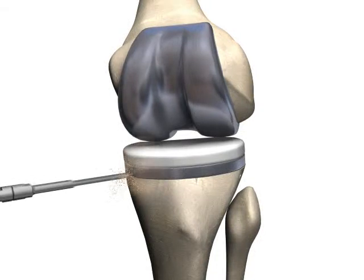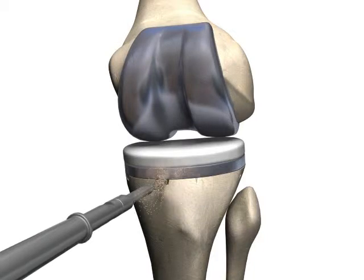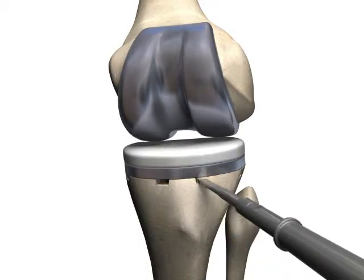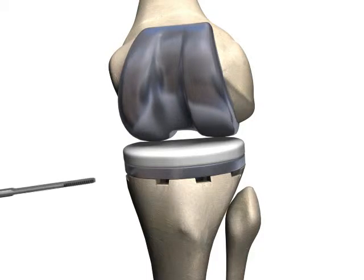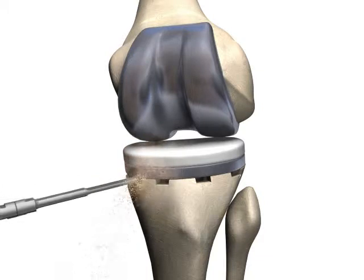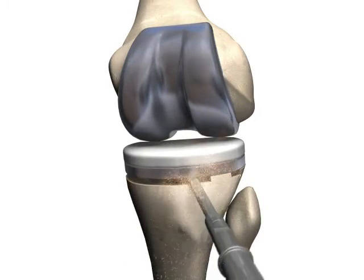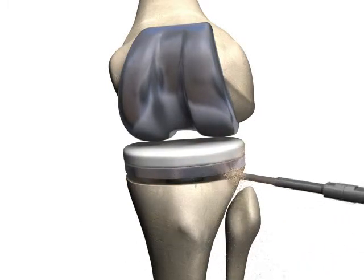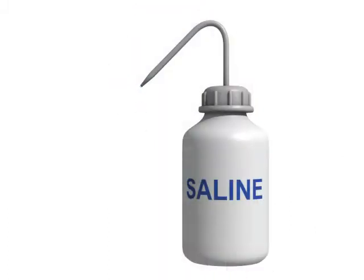The 6mm flat osteotome probe is used to penetrate the interface and create slots under the prosthesis. The 6mm serrated probe can then be used laterally to break the remaining bond between bone and prosthesis. A high-pitched noise will be heard when the active probe is in contact with the implant. It is important to not use heavy manual force while this noise is present, and to continually use irrigation while the probe is active.